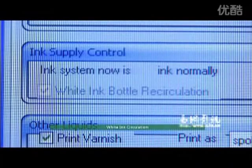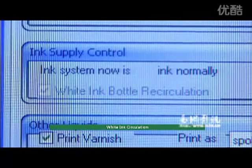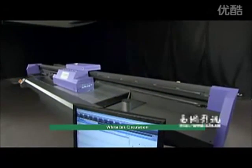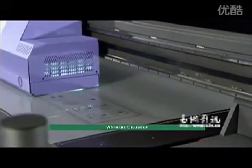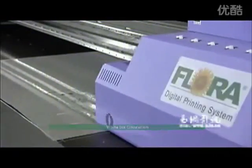White ink circulation: white ink is kept under continuous circulation to avoid sedimentation and blockage from the print head, which enhances the lifetime and reliability of the system.